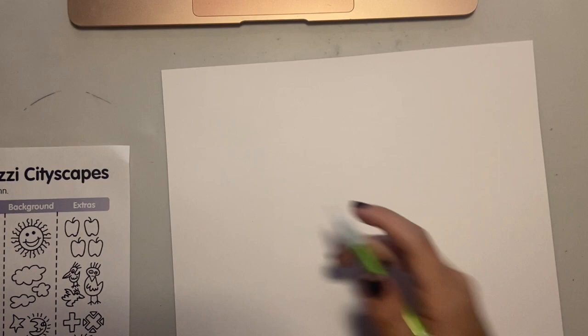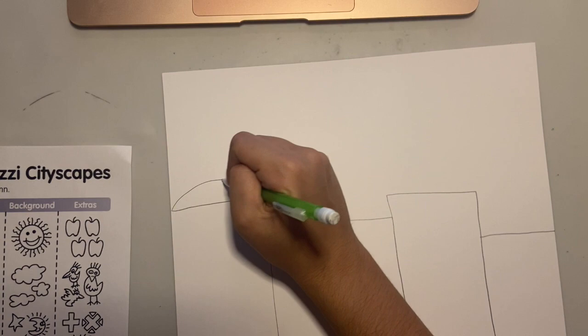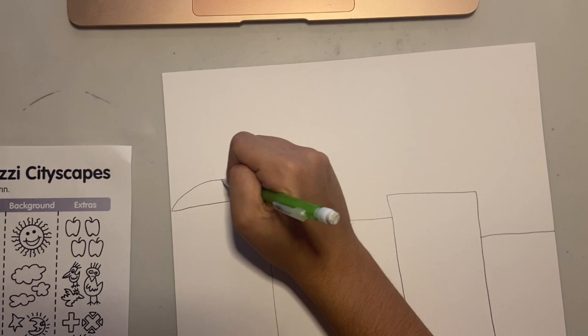We are going to get started with our piece of paper in landscape, which means that it is horizontal rather than vertical. I'm going to start by making my skyline by making a bunch of rectangles that are close together and touching, and then adding some different shapes for the roofs of my buildings.